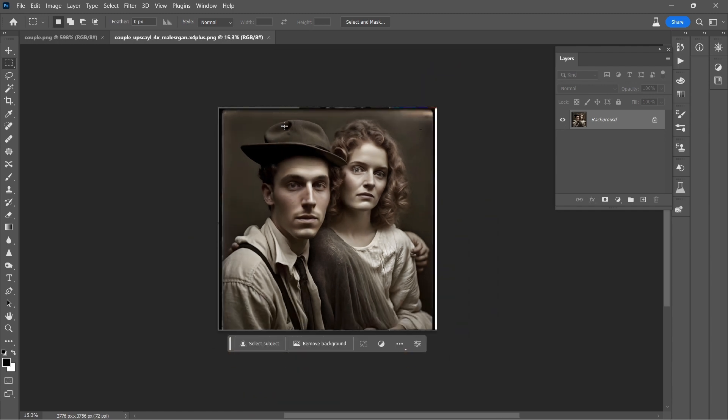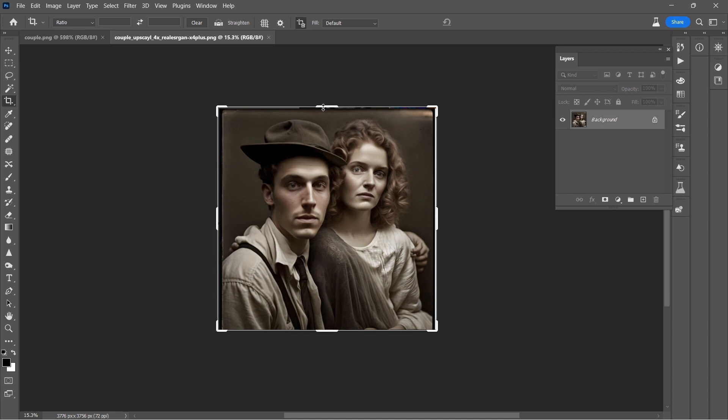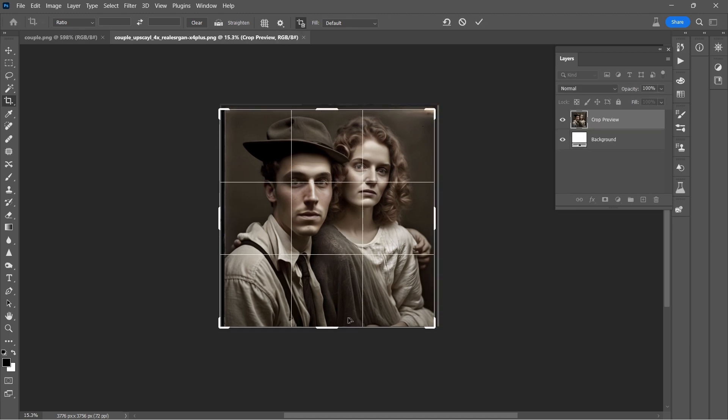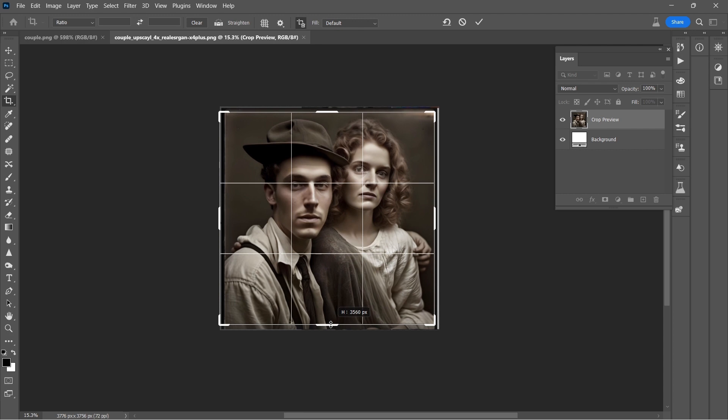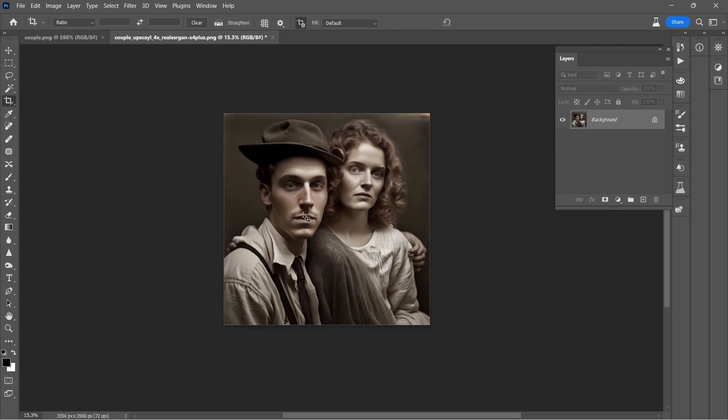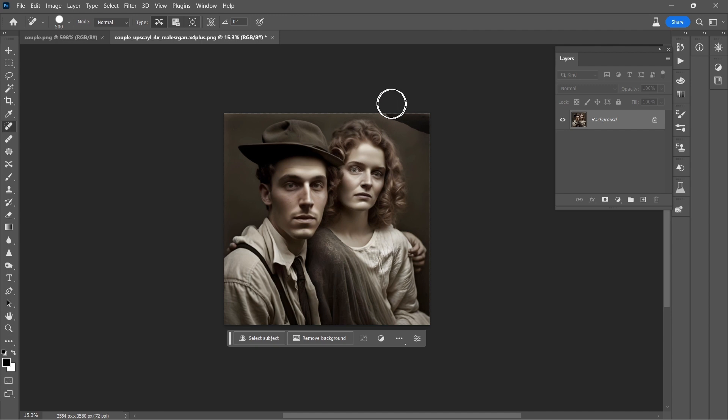With the upscaling done, the next step is to get them out of the frame they are in. I want to hold on to as many pixels as I can and get rid of all this border. I'll come in with the spot healing tool and just clean that up, maybe that corner there.